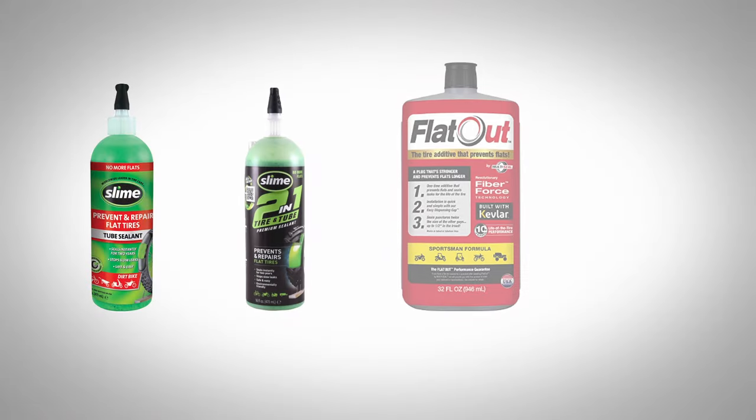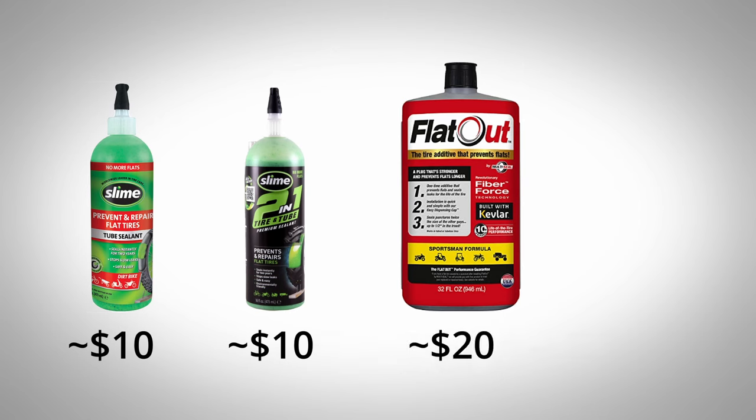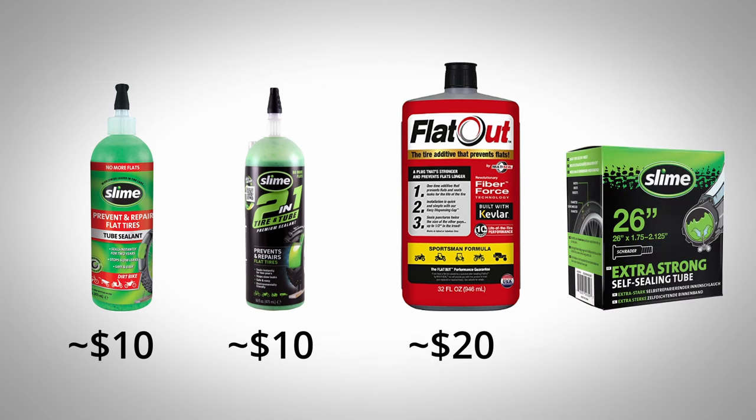The cost depends on the size of the bottle and the brand. A 16 ounce container of Slime typically goes for around $10. FlatOut comes in larger bottles, so a 32 ounce bottle is sold for around $20. If you can find them, some inner tubes come with slime already pre-installed, but I haven't seen this on fat tire inner tubes, mostly on the slimmer ones.